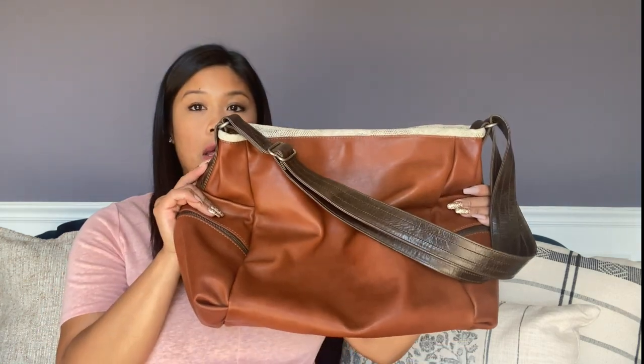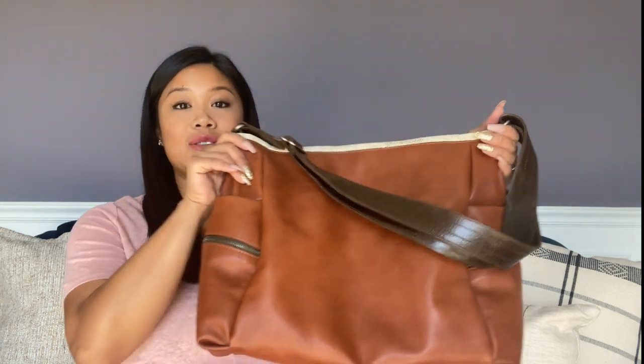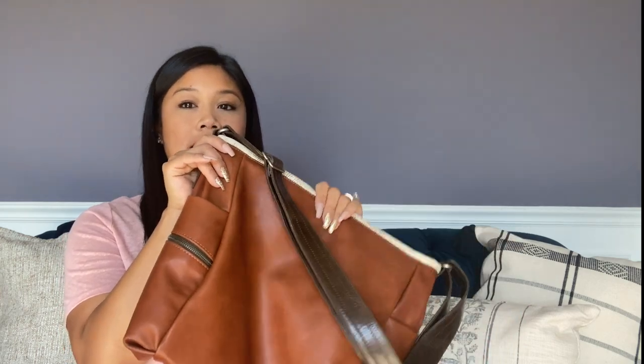Something that really surprised me is that the pictures on the website make the bag look bigger than it actually is. Don't get me wrong, it is a big bag, but for some reason on the website it looks massive. This is the regular, original size — there is a small, and I almost got the small.